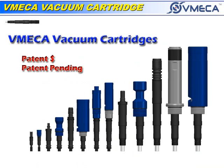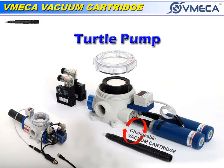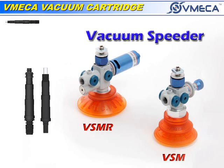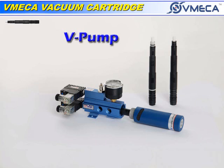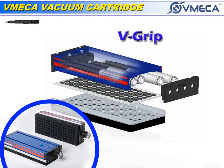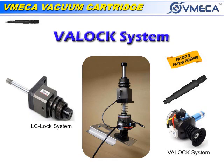Many of our vacuum pumps use this innovative cartridge technology, such as the Turtle Pump, PM Pump, Vacuum Speeders, V-Pump, MD Pump, V-Grip, and VALOC.